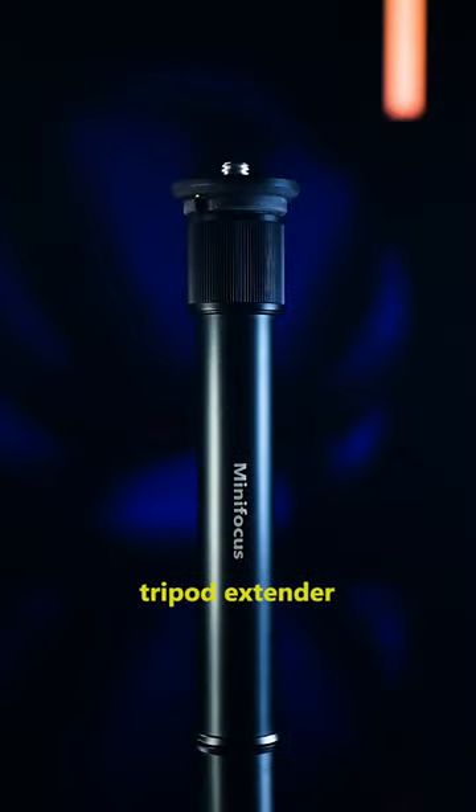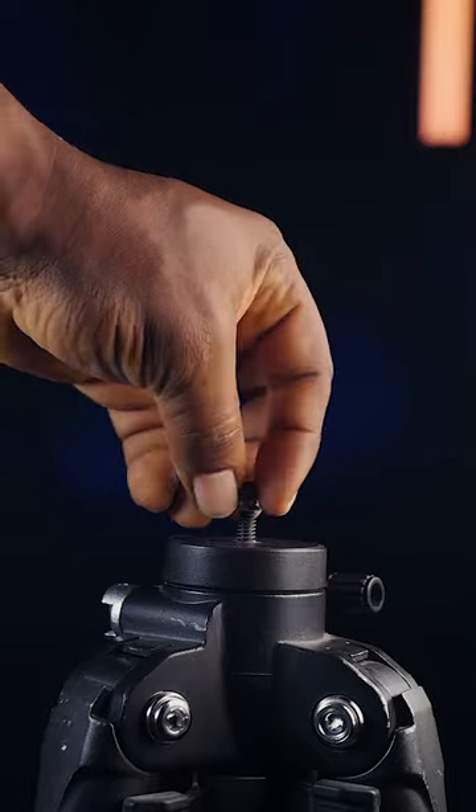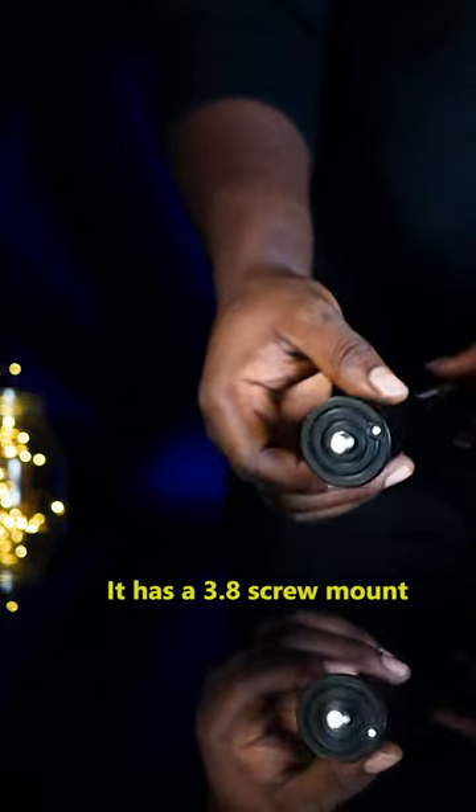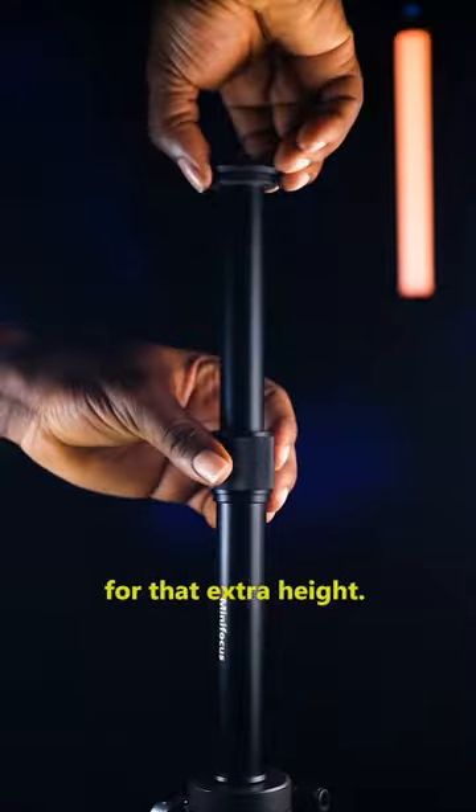What I have here is a center column tripod extender by MINIFocus. How does it work? Let me show you. It has a 3/8" screw mount on the top and bottom. Thread it to your tripod and extend it for that extra height.